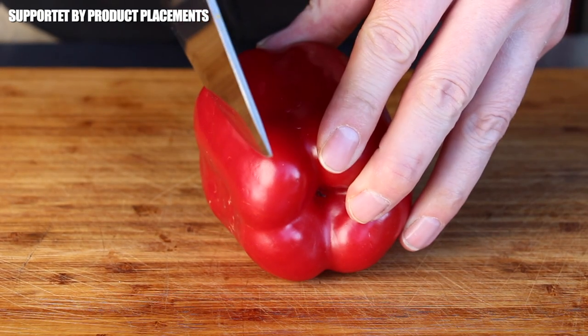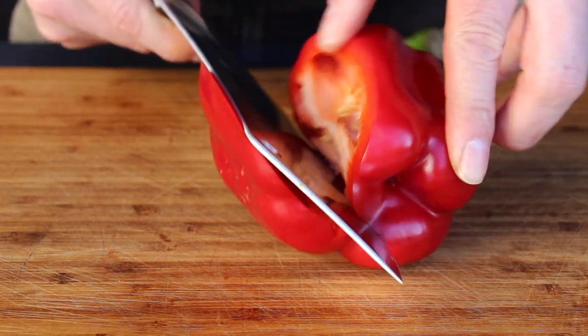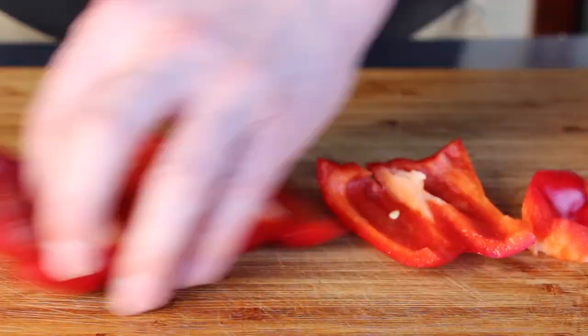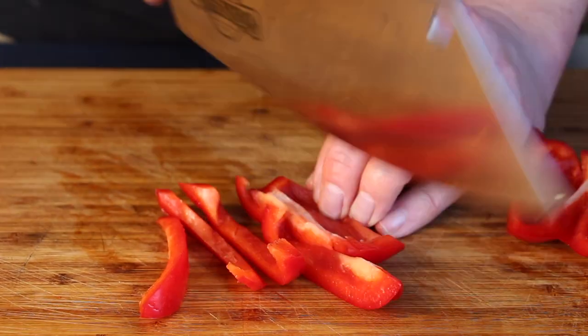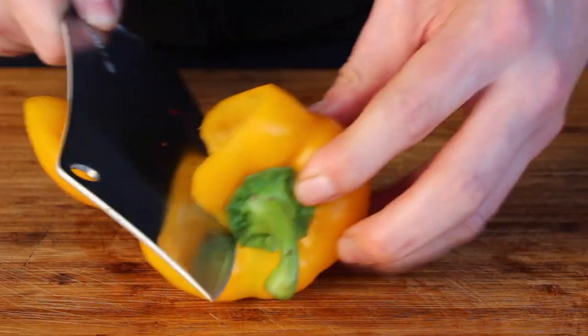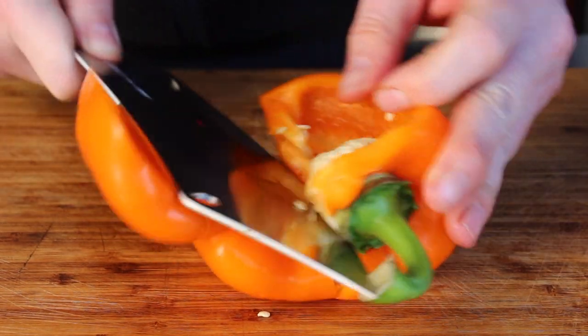Let's get started with cutting the veggies. For a bell pepper pan, guess what you need — bell peppers! Here is how I cut my bell pepper. I've sped this up a little bit, otherwise cutting veggies might be very boring. We are doing this with a red one, a yellow one, and an orange one.